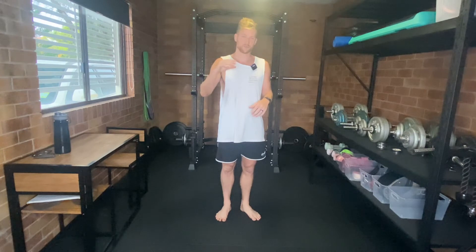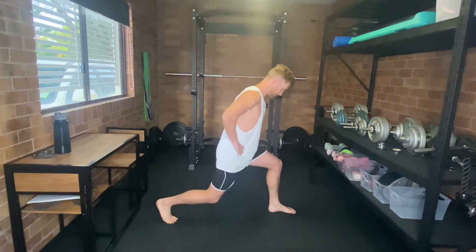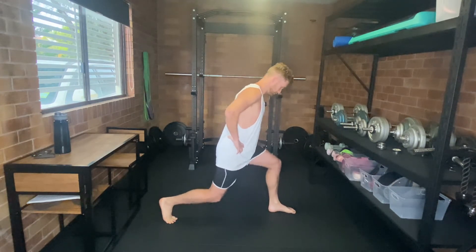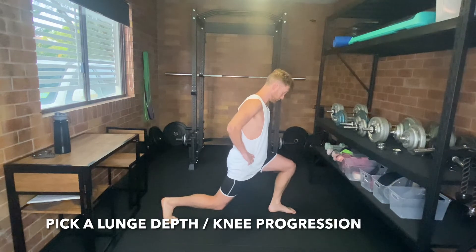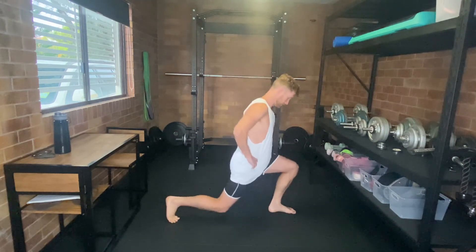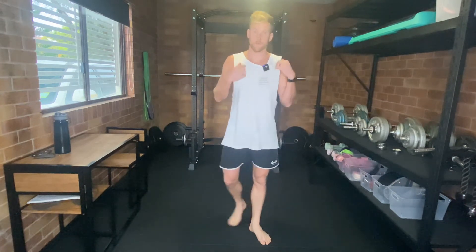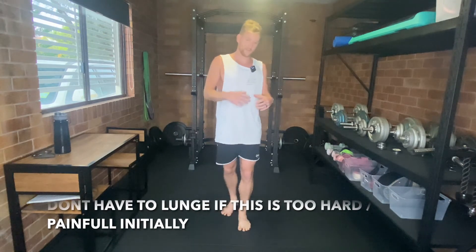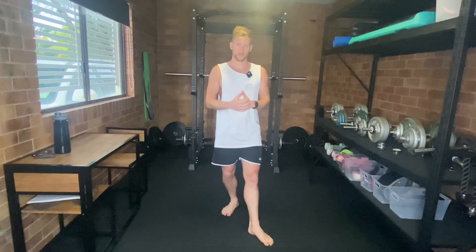Exercise number three is a split squat. Same principles apply — pain-free range, not going past a 2 out of 10. Start with a reasonably vertical shin, going through a limited range of motion. As your knees feel better, progress a little lower and get your knee a little further over your toe. Eventually you can really push it and progress the knee right over the toe, putting more torque through the knee. As long as you're progressing and having positive adaptations — less pain, more strength — you are good to keep progressing.